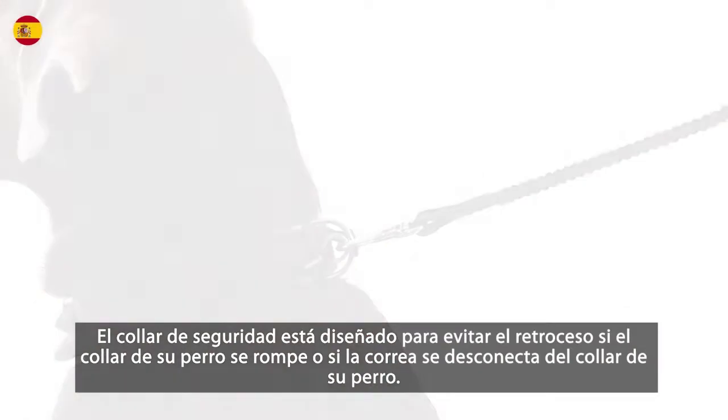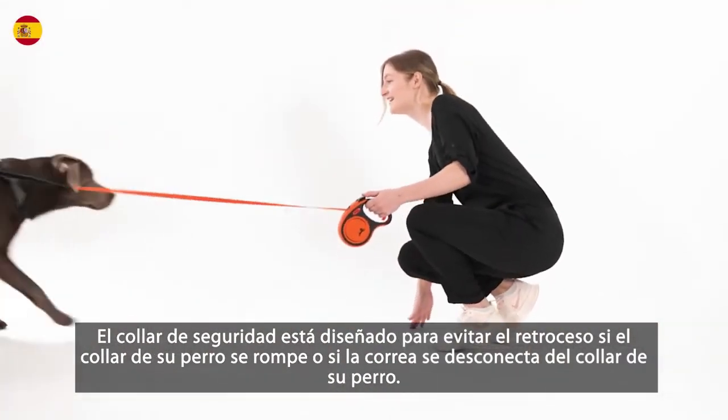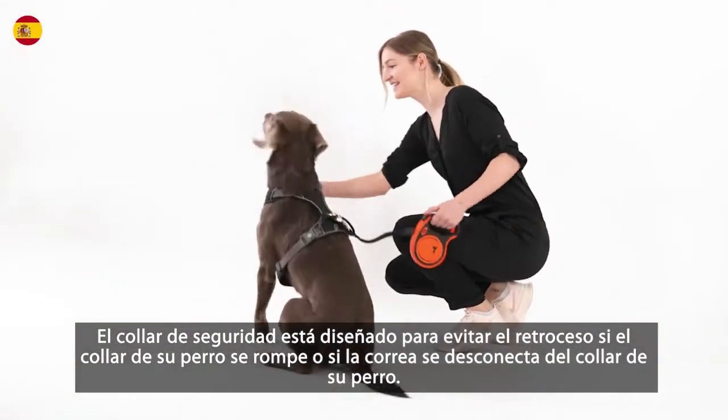Attach the leash hook to the D-ring of your dog's collar and the second ring of the safety collar. The safety collar is designed to prevent snapback if your dog's collar breaks or if the leash disconnects from your dog's collar.